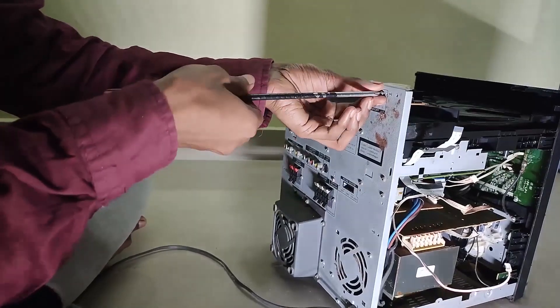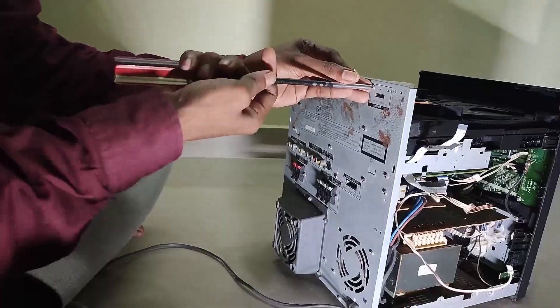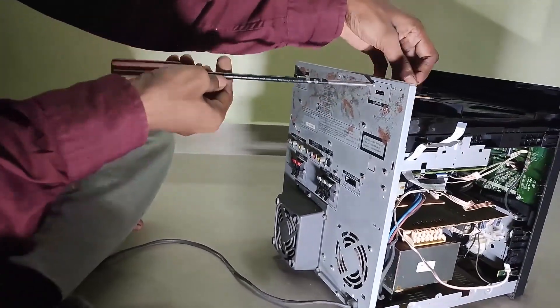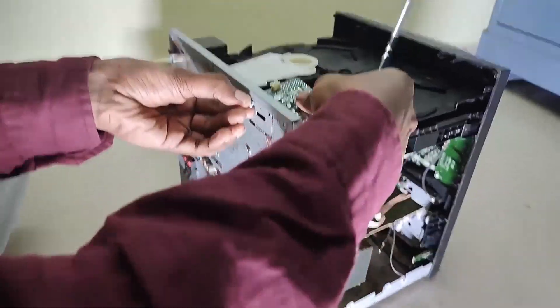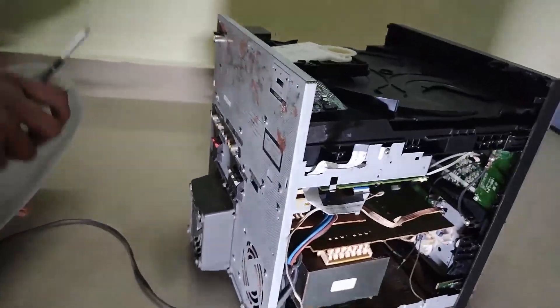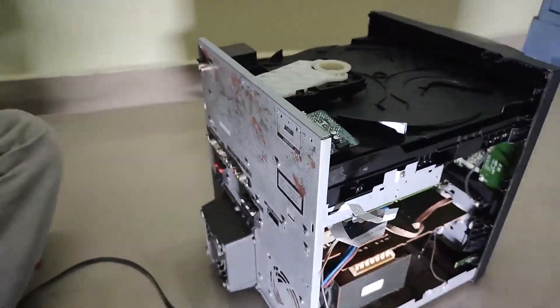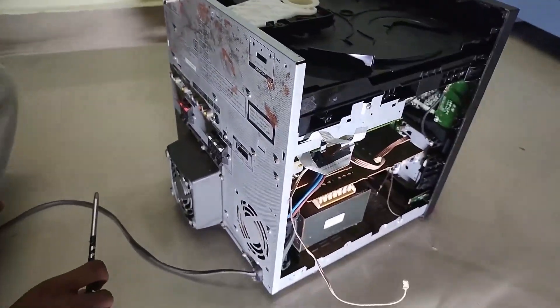For fixing this issue you would need a solder station — actually a hot air rework station. Without it you cannot fix this; a hot air station is a must for fixing this issue. You should also have a little knowledge in soldering. This unit is totally connected with flex cables — everything. That's a DM port actually.